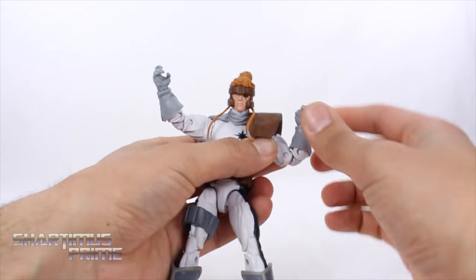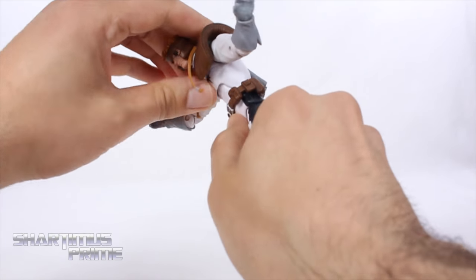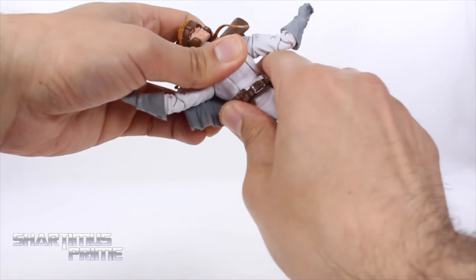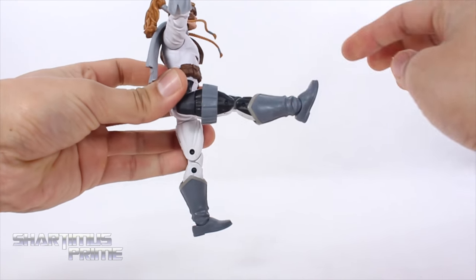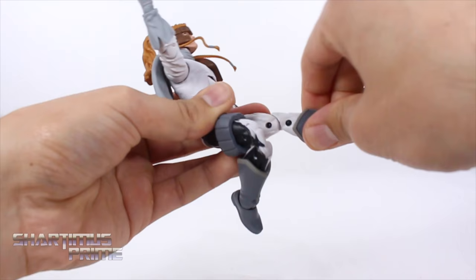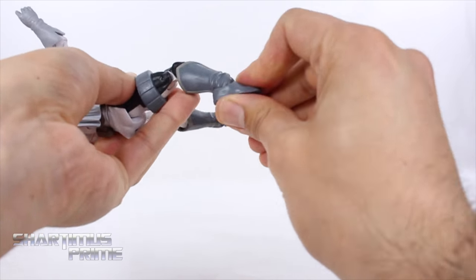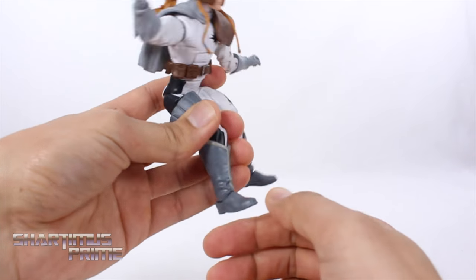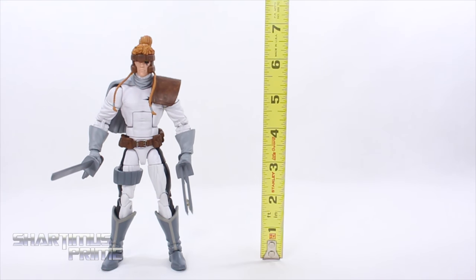You can move them forward. You get a bicep swivel which has gotten fairly loose on both arms. He does have double-jointed elbows that bend in that much. No forearm articulation, but he does have wrist swivel and they hinge up and down. He has a good ab crunch that moves forward and back. He has a waist swivel and you can shift the belt up and down. He has the Bucky Cap hip joints that move outward, can kick forward and back, upper thigh cut, double-jointed knees, boot rotation, and ankle pivot. The ankles move down but unfortunately don't move up — the sculpted wrinkles keep them from doing so.